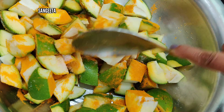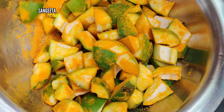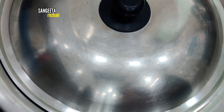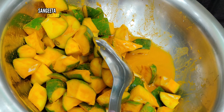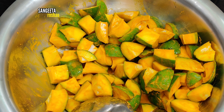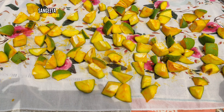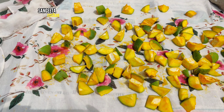Now we will mix it well. We will leave it in the water for 2 hours. After 2 hours, we will prepare the masala for the pickle.